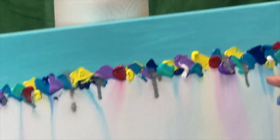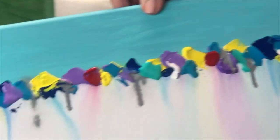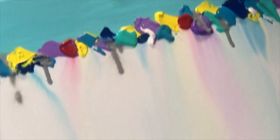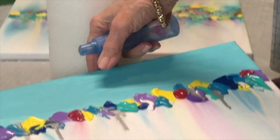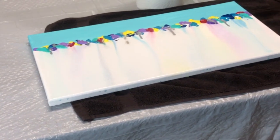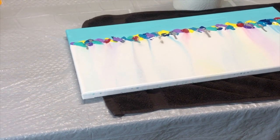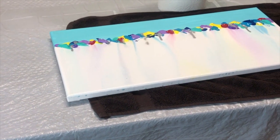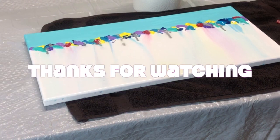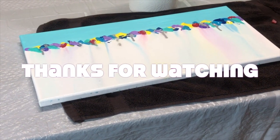I'll clean this up, let it dry, and then I'll show you when it's dry and see how it turned out. Hope you have a good day. I will put all the colors I used at the bottom of the video and my Etsy account. Enjoy your day. Remember, wear a mask, six feet apart, and whatever you do, enjoy your day and be happy. Thank you. Aloha.